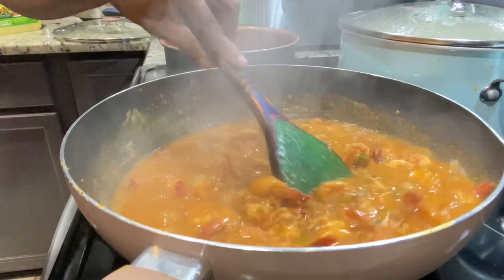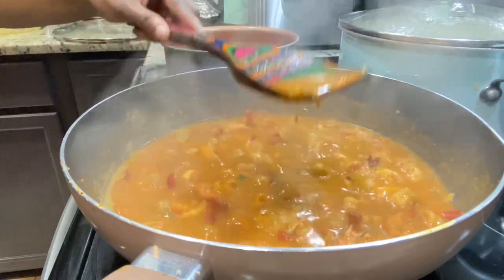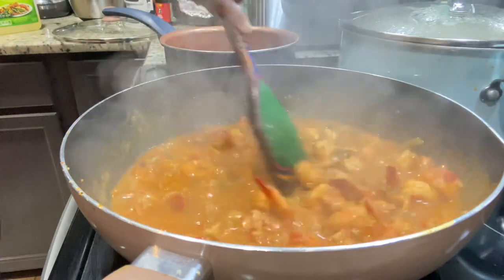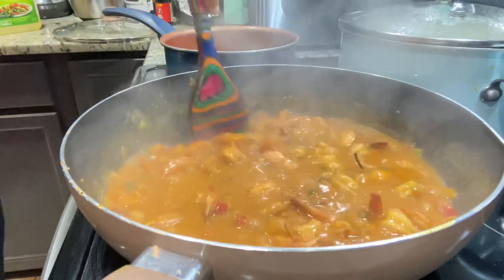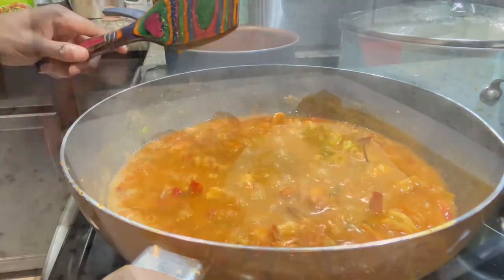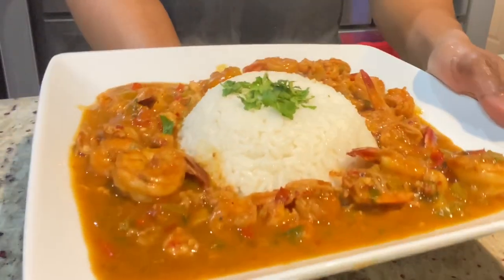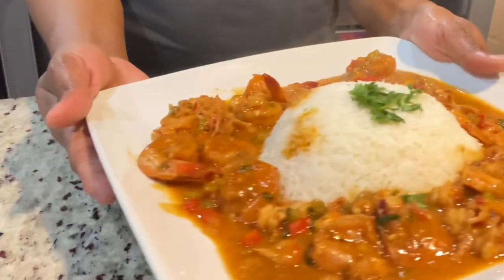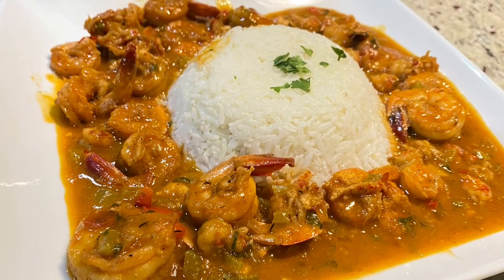You can test the sauce now to see if it has your desired thickness. Some people like it really runny — I like it semi-thick, right there in between. I made some white rice to go with this and I'm going to plate everything up. I also made some curry shrimp, and my husband said he couldn't even tell which one tasted better between the curry shrimp and the étouffée — they're both so delicious. You have to try this dish whether for Valentine's, date night, a special occasion, or just a regular dinner.